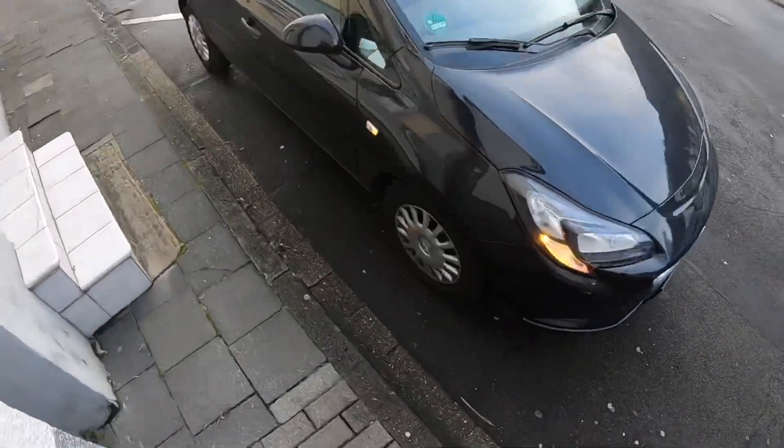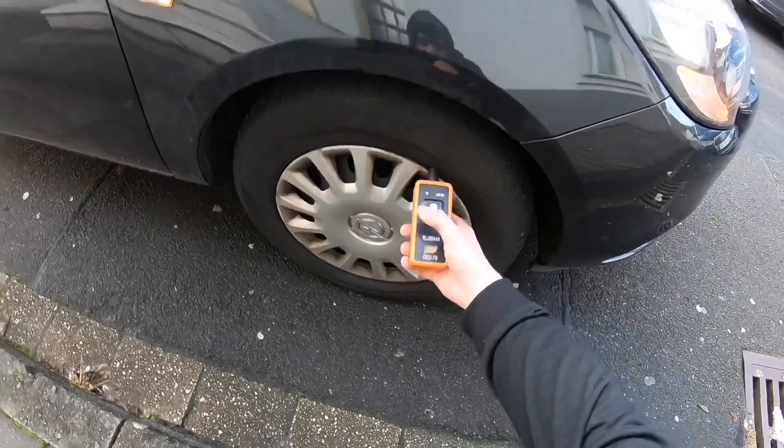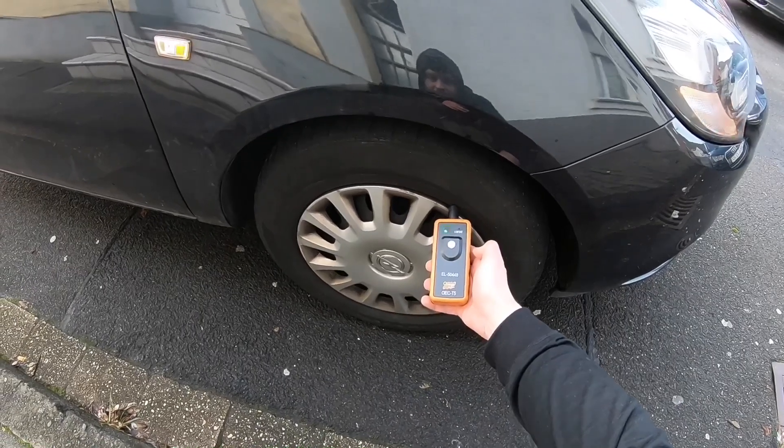Now it's the right front tire. Go to the valve, and push the device on top.